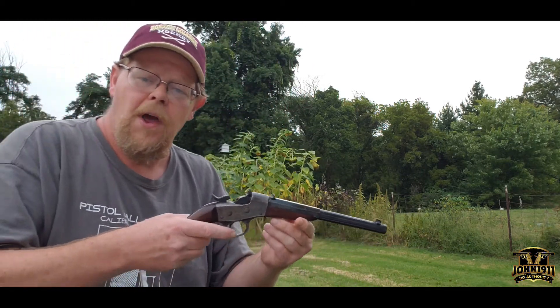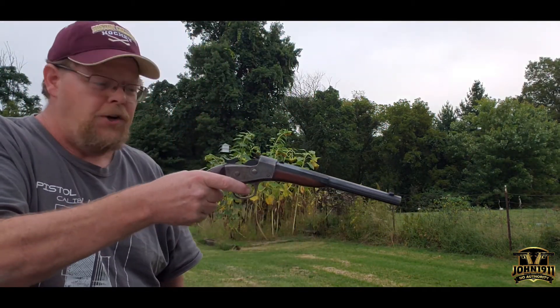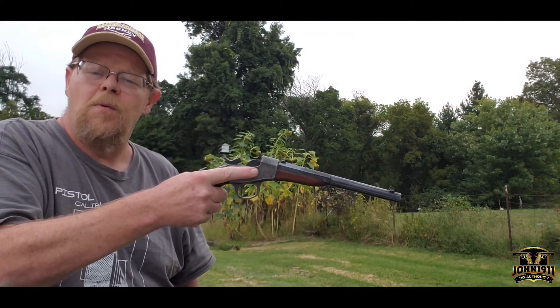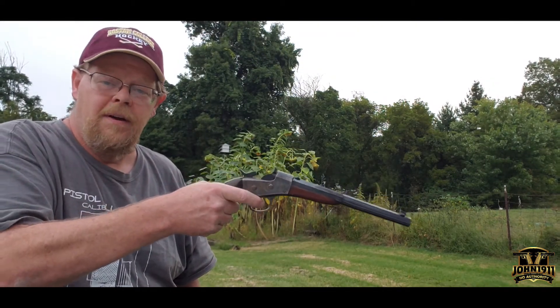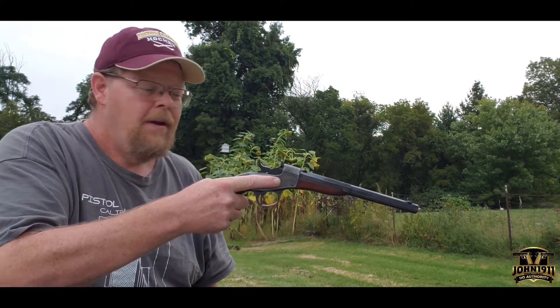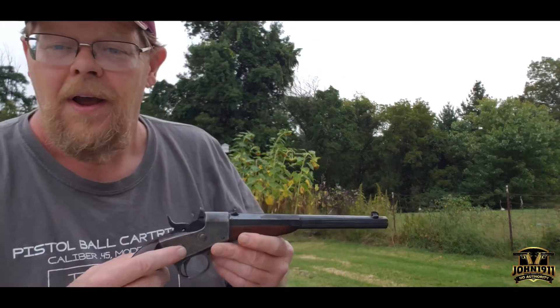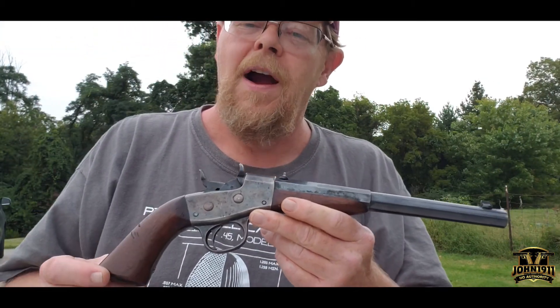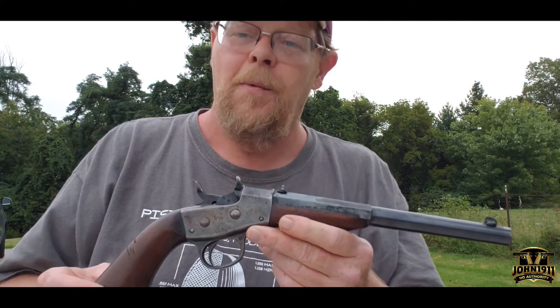Just thought I'd let you all know what it's like to shoot a 1891 Remington Rolling Block Target. Pretty uneventful, but yet it still operates, it still fires, it's still a fun gun to play with.